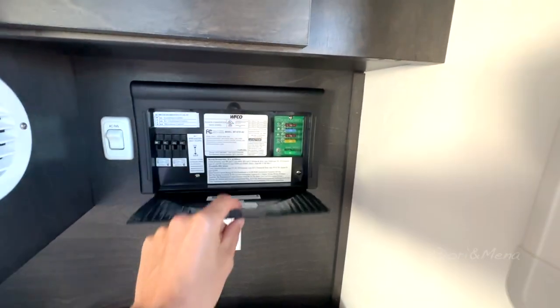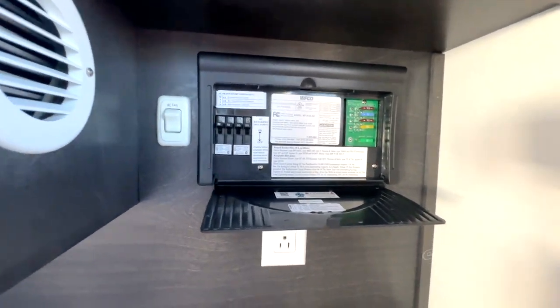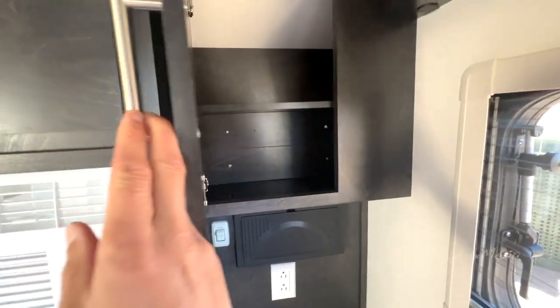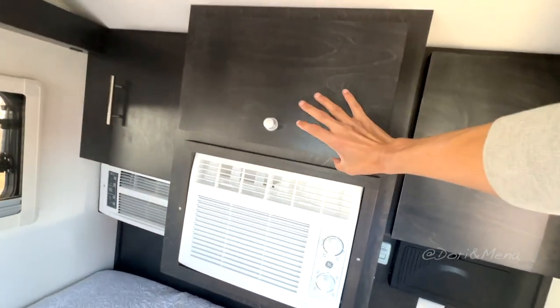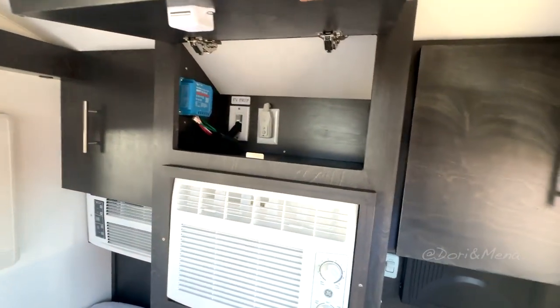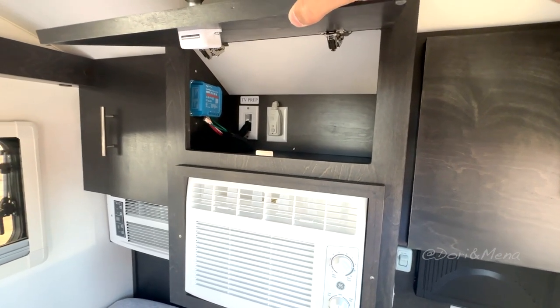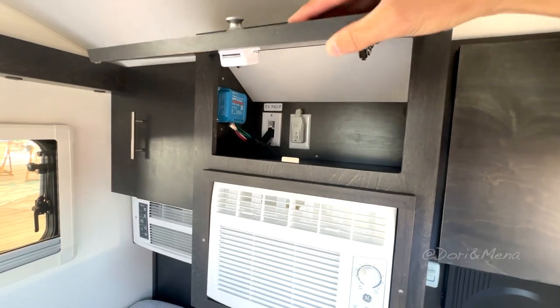Some sort of a tray — there we go. A fuse box, it's pretty cool. More storage, more storage. And I guess that's where your air conditioning plugs in. You could also have a TV hookup there. Really interesting.